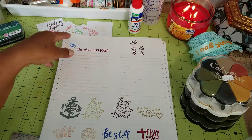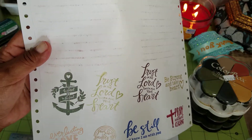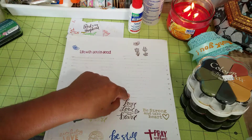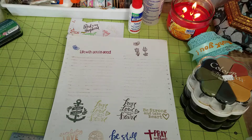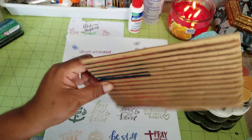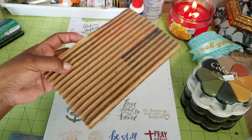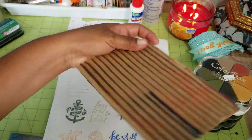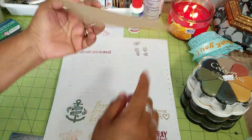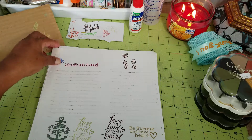I've never been much of a stamper, so I really have to practice — you need a very steady hand. Another thing I tried is this piece of corrugated cardboard. I saw somebody on YouTube mention this idea. I took the ink and just put it on the corrugated cardboard and tapped it onto the paper. I only did it to half the piece because I thought that was a good size for a journaling card.